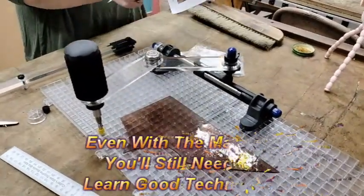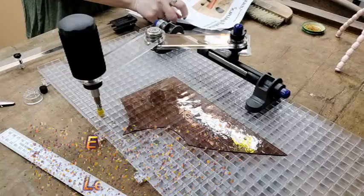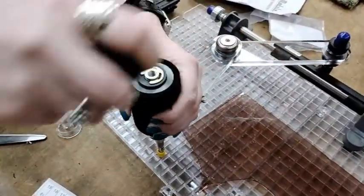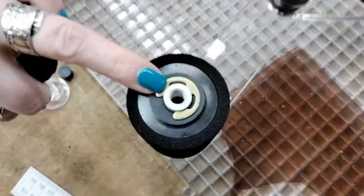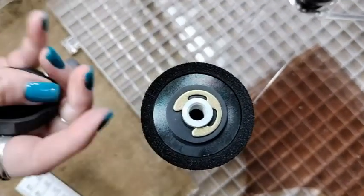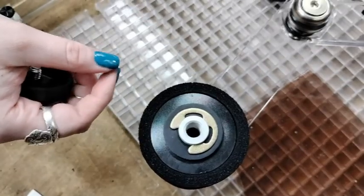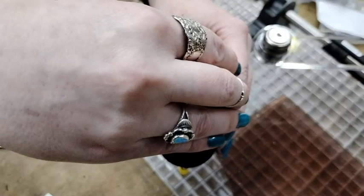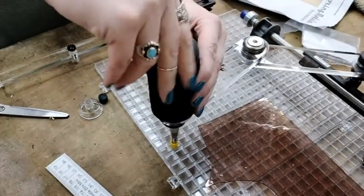Do you have to dip the end into oil? Yes, it also has a little oil reservoir right here. You only want to do up to 10 drops - if you fill it you get a vacuum and it doesn't allow the oil to come down. You just need the tiniest bit for it to function.